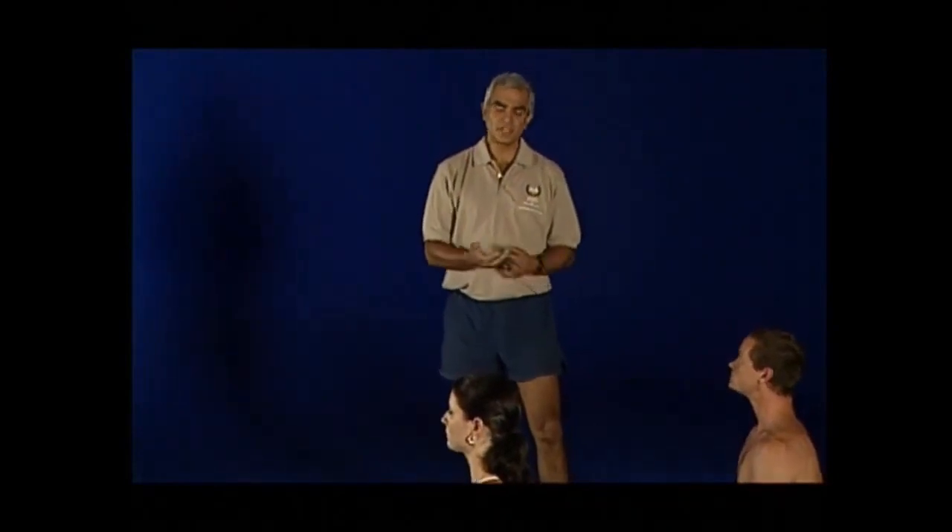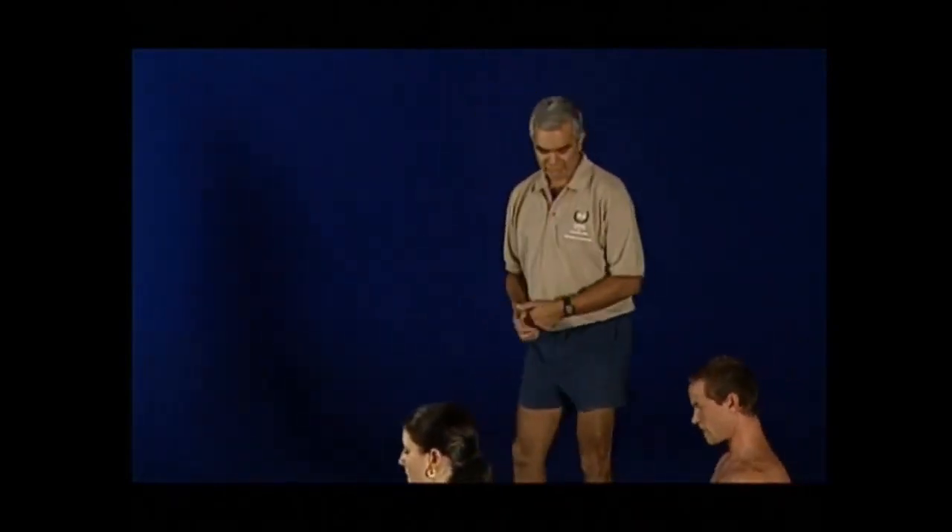We're now going to do a rotational movement, so bending your left leg. Martin's going to do a straight forward movement for those of you who don't have enough rotation. Mel and Holly will be doing the rotational movement, so take both arms up into the air as tall as you can.